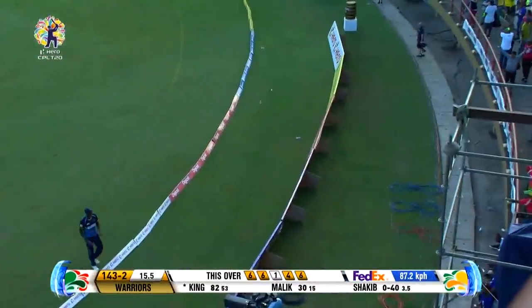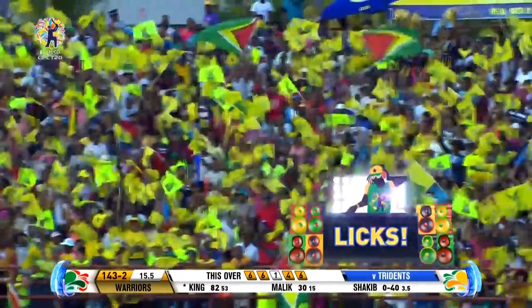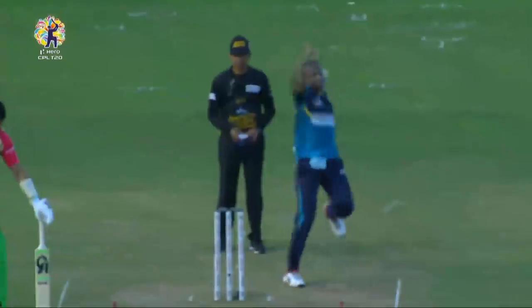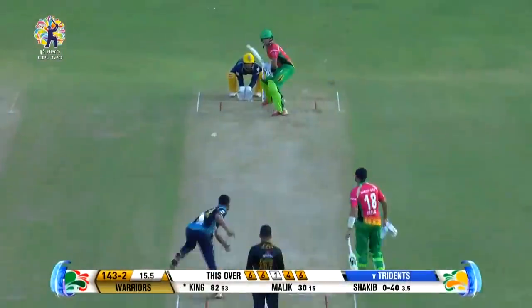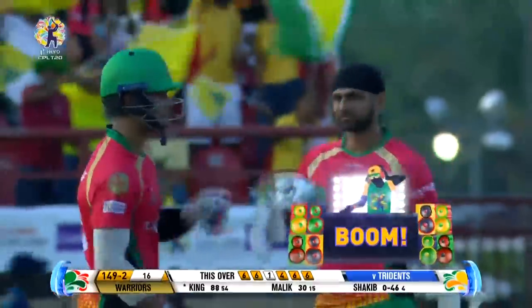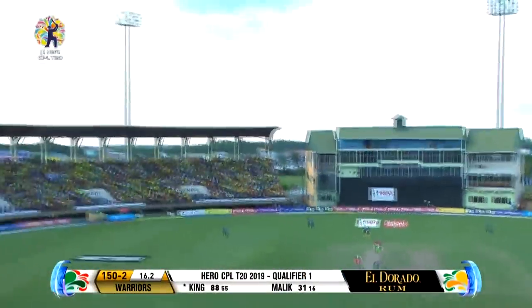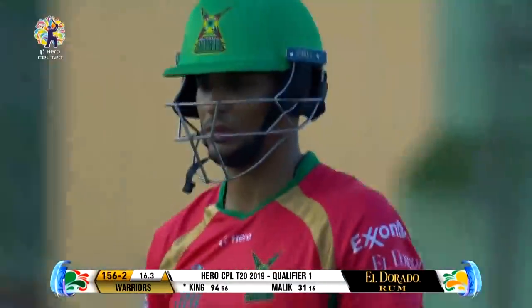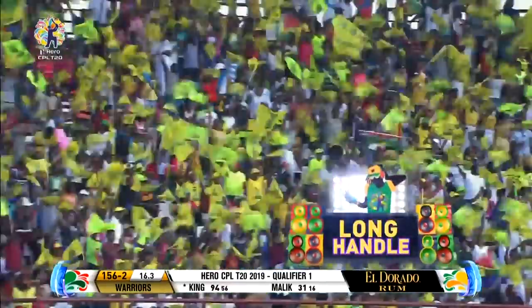400 runs in the Hero CPL 2019 for Brandon King. This is easy - a repeat dose. Will this be the day Brandon King gets a hundred in T20 cricket? 149 for two. There's pace on the ball and it disappears every time there's pace on the ball - into the nineties for Brandon King.